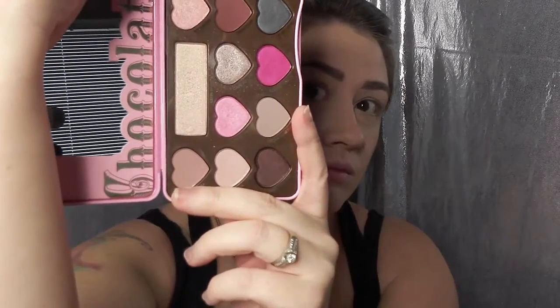Let's go ahead and get started. I've already primed my face using three different products but we're just going to dive right into the eyelids. I'm using my Too Faced Chocolate Bon Bons palette. The first color I'm diving into is Almond Truffle — I'm going to use this as a natural base for the corner of my eye to help blend out the colors.